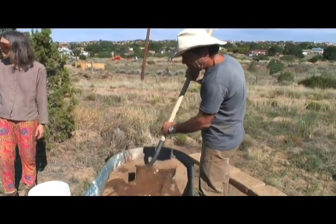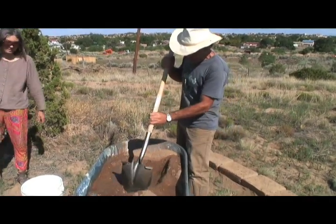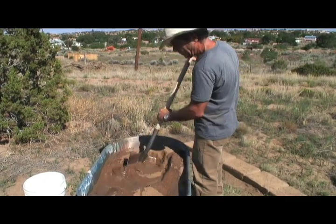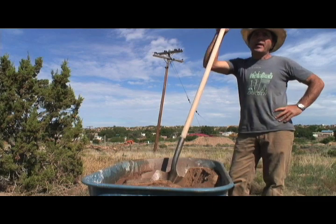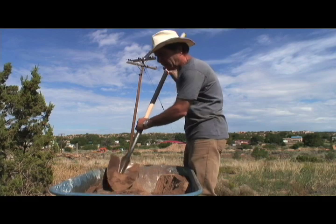Now it's just a matter of mixing it up — and another opportunity for some body building. There is a certain pleasure in just mixing it by hand. We did our whole house mixed it all by hand. And it's work.